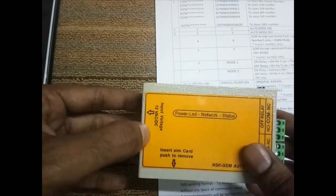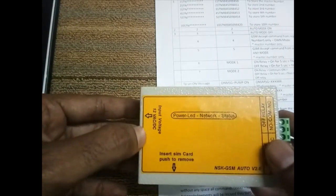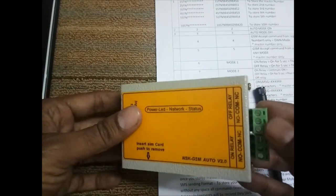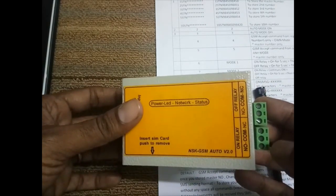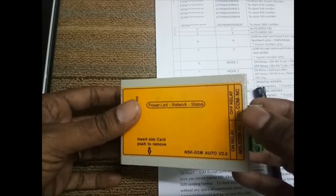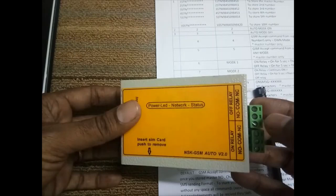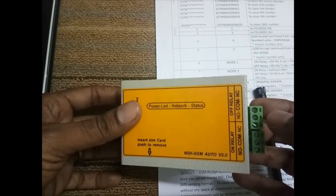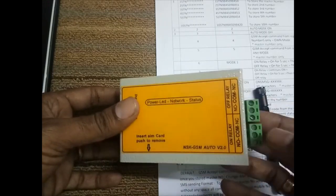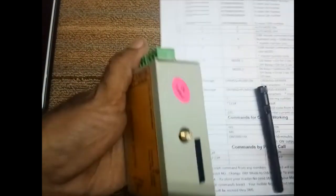You need to give power supply here — 12 volts AC or DC. You can use a transformer or PC adapter, 12 volts AC or DC. This is the off relay and on relay output. For the on relay, NO and common will be used; for the off relay, NC and common will be used. The NO contact is not used in off relay — you can utilize it as per your purpose.